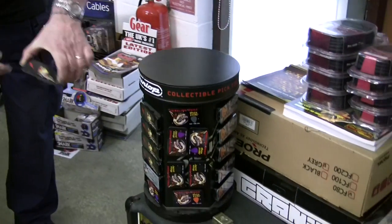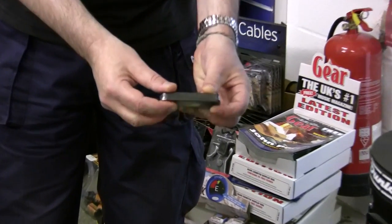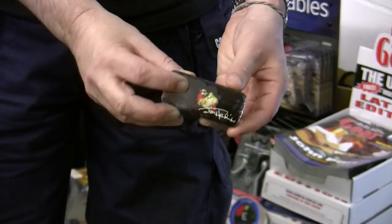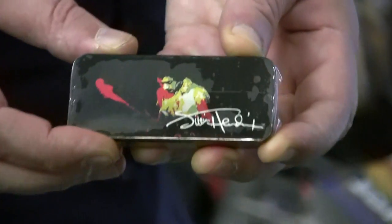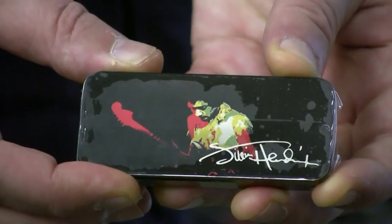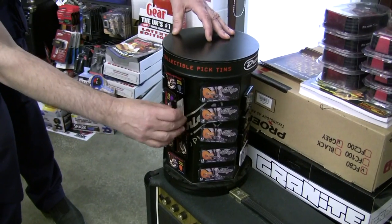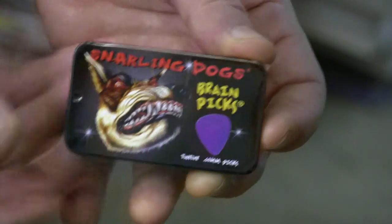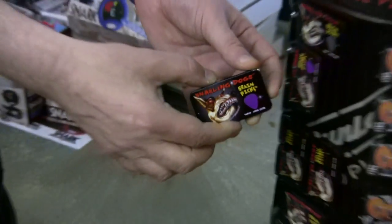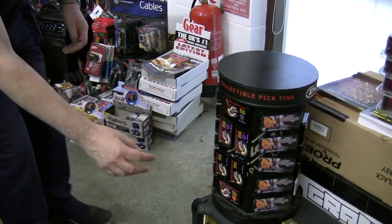We've also got things like Jimi Hendrix pick tins — there are 12 picks in here. This comes in an attractive pick tin and they're all graphics and signatures of Jimi Hendrix. Different types — non-slip picks which have cat-tongue technology in them, which means they won't fall out of your hand when you're playing the guitar. Very nice gifts, starting from about £5.99.